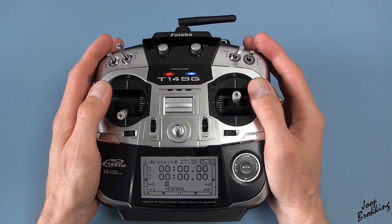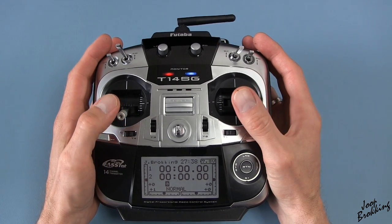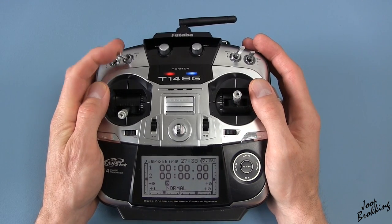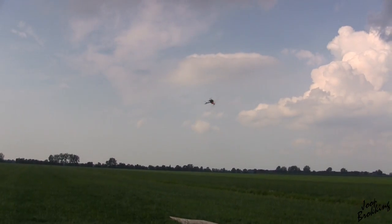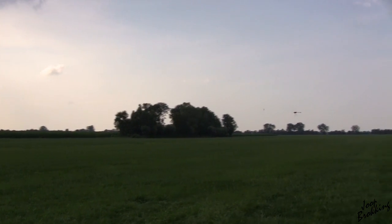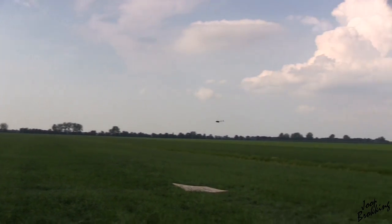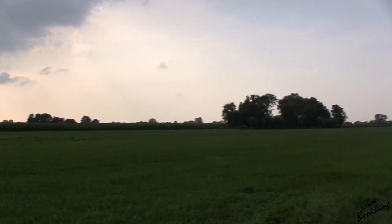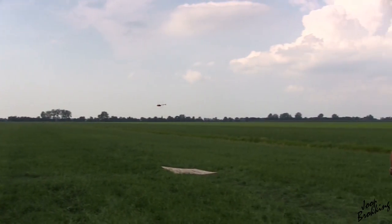This Futaba transmitter that I use for my helicopter, for example, costs almost 10 times as much. One glitch will definitely cause a crash when flying a helicopter like this, and repairing it is ridiculously expensive. That is why I will keep using this Futaba transmitter for the helicopter.